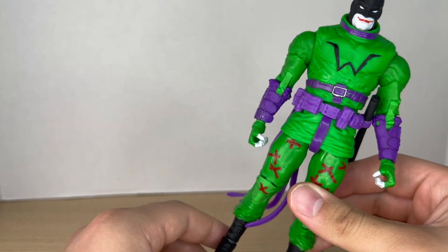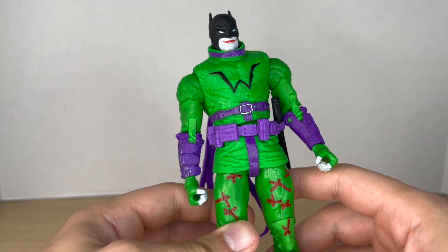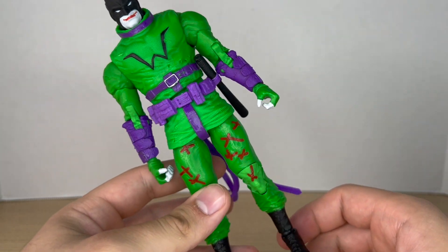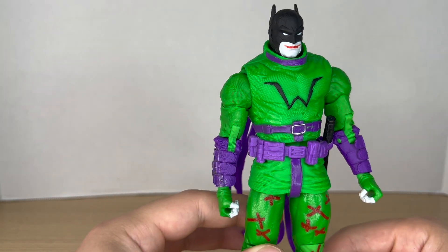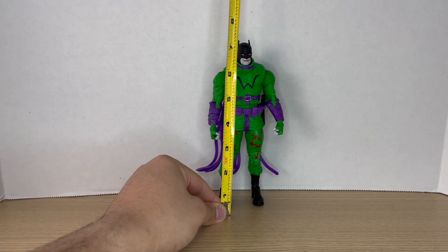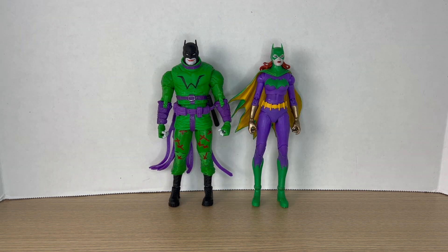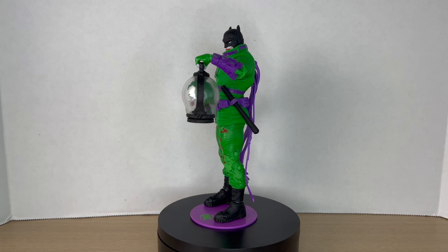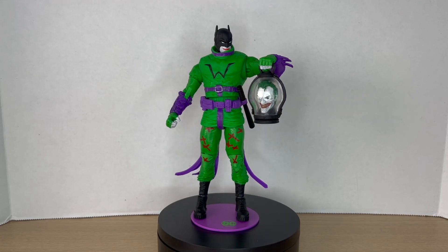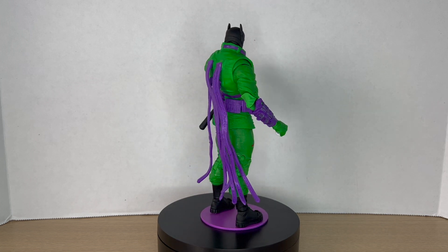A lot of people don't like these Jokerized editions, but the cool thing about them is they're exclusives, and if you don't like them, you don't have to buy them. These are awesome — I really like how this one looks. Measuring Batman out, he comes to around seven and a quarter inches tall. No new articulation since he's just a repaint. Here he is next to another Jokerized figure — we have the Jokerized Barbara Gordon — and here's the new Jokerized Batman up on the rotating base.